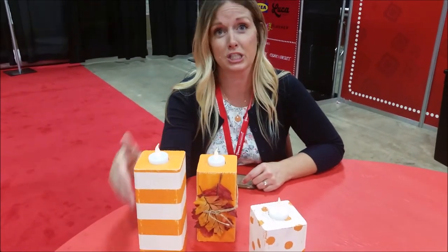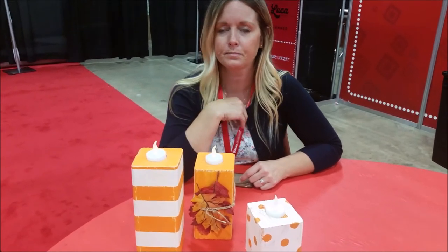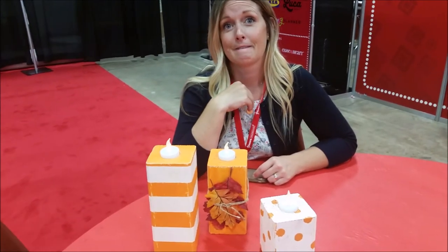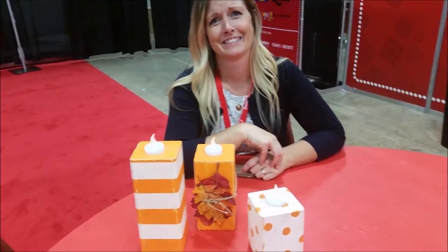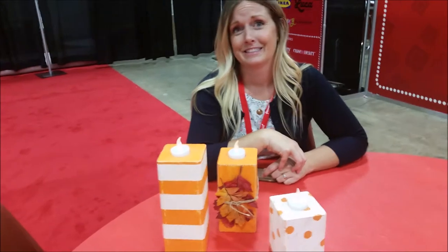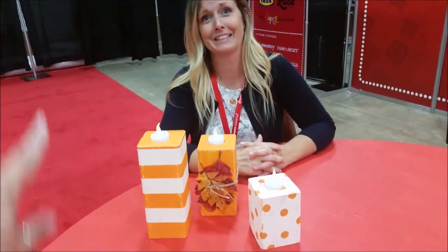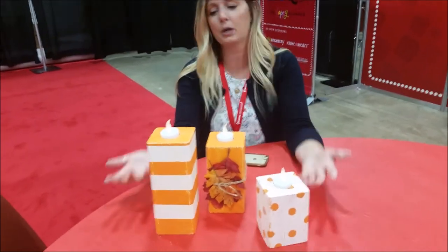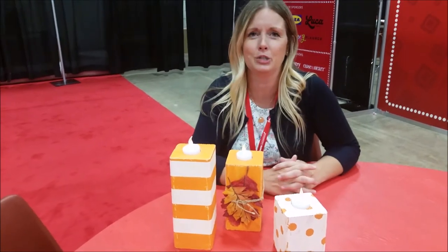We saw some done in a Christmas style that were really cute — they looked taller. I've seen some that look like Santas or snowmen, really adorable. So there's all kinds of fun things you can do with this generic idea. Easter eggs, polka dots, stripes, solid colors — there's definitely holly and berries on the side as an option too. Can't go wrong.